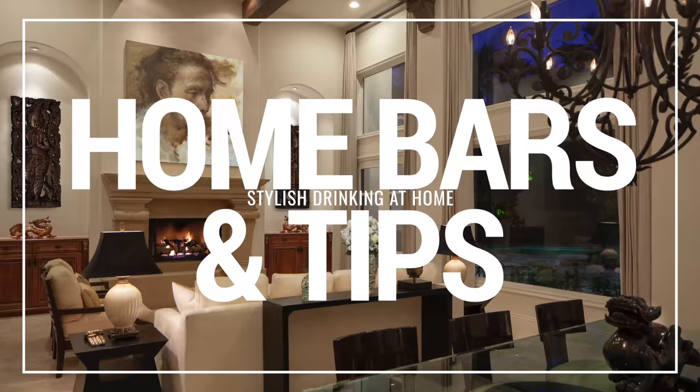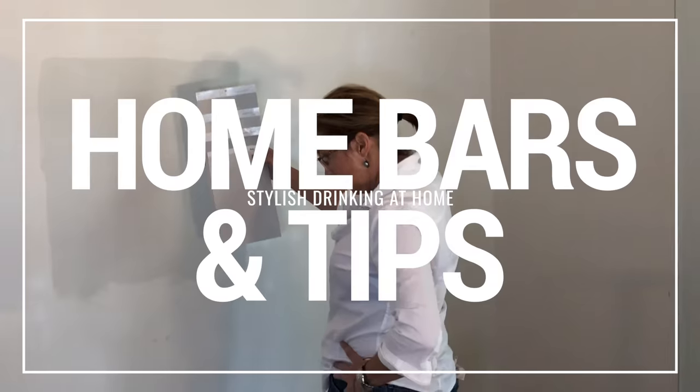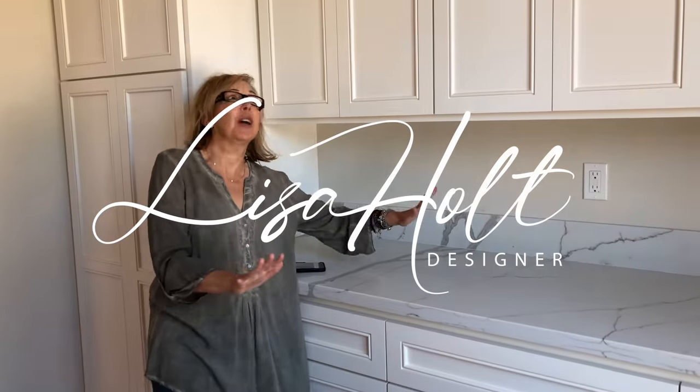Hey guys, welcome back. Today we're talking all about home bars. If you love them, I'm going to show you how to get a designer look regardless of the size of your space and the size of your bar, because we are jumping deep into the world of drinking at home. For all of you with small spaces, hang on till the end because I've got some tips just for you. Now let's dive right in.